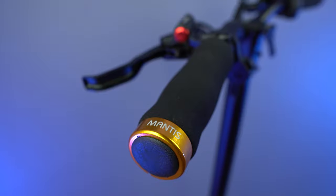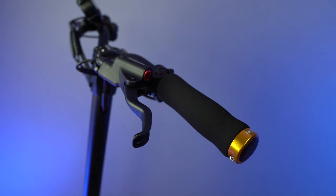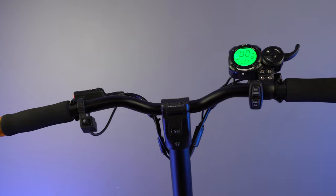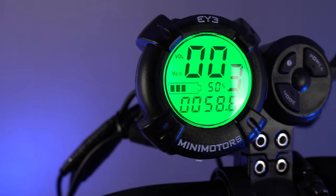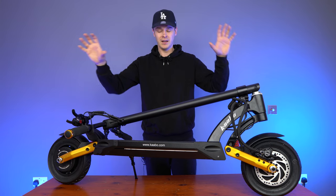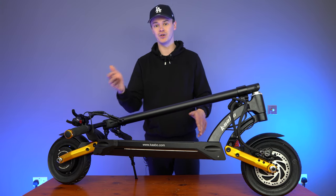On either side of the handlebars you have your brake levers. Both feel nicely modulated — smooth to operate, just like on the Mantis Pro. You also have your i-mini motors display. This is known in the industry as the best display you can get. On performance scooters you'll typically get either a QS S4 display or the i-mini motors display — and the i-mini motors display is better, giving you a lot more customization so you can tailor the scooter to your preference.